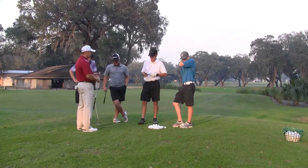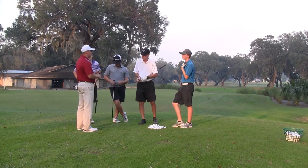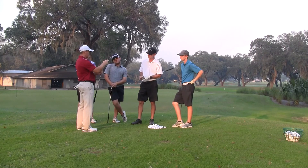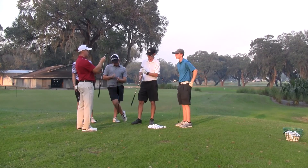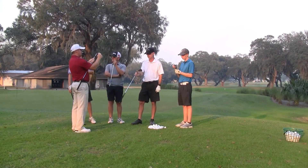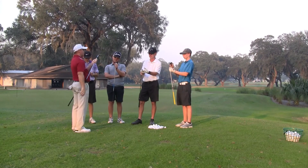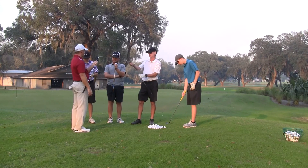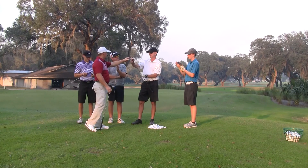In order to make it our friend, we're going to learn to use the bounce on the back of the club, the trailing edge. Every wedge has a certain degree of bounce. If you look at your wedge, where the leading edge is and the trailing edge, the angle or the pitch of the sole, the difference in that is your bounce. Some wedges have more, some wedges have less. You've got a little difference in that angle.